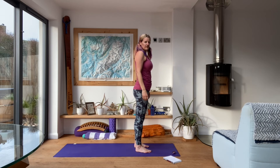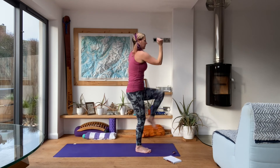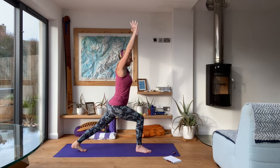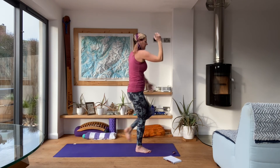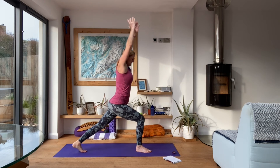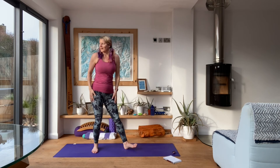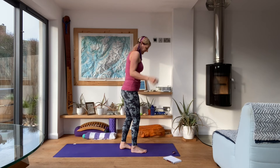Get ready for the next round, step it back. Really keep everything pulling in towards the midline, which will help with your balance and the control of the movement. And rest. Last one on this side, then we'll switch to the right leg.